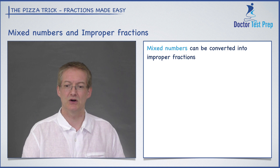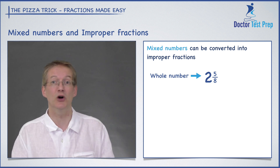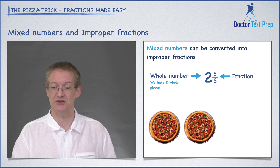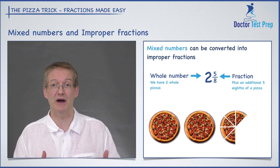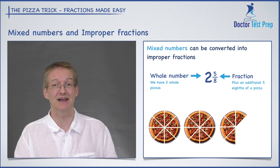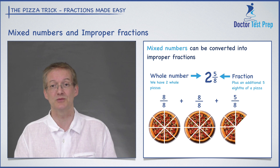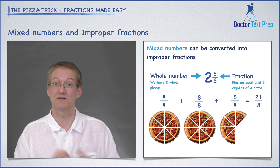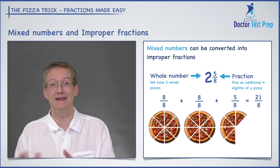Let's see another example: two and five eighths. The whole part is two — that tells me how many whole pizzas I have. I also have five eighths of a pizza, which is the fractional part. Since we're talking about eighths, I'll chop each whole pizza into eight slices. So I have eight slices from the first pizza, plus eight from the second, plus the five slices from the fractional part. Eight plus eight plus five gives me 21 eighths, or 21 over eight — so 21 pieces where eight would make a whole pizza.